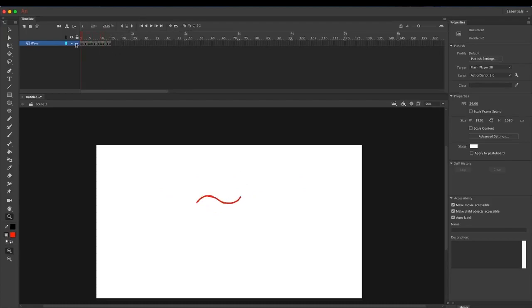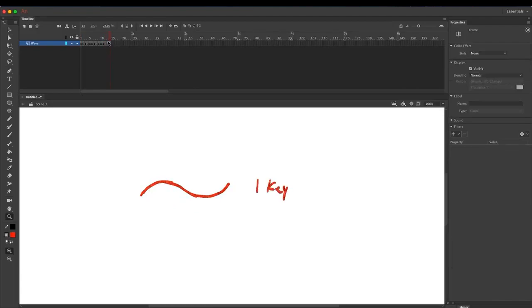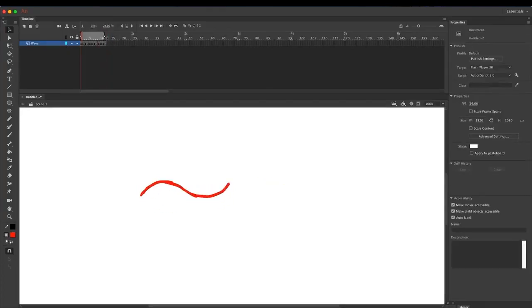That's all the frames we need. Now delete this last frame, which is the same as the first frame, and then loop this — and we have a basic wave motion.